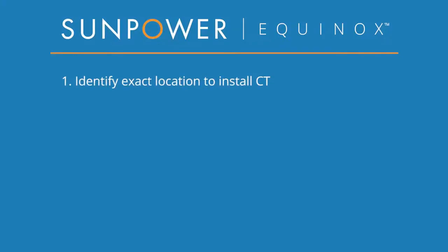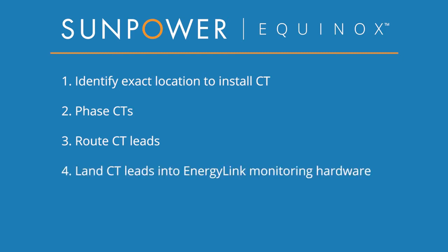First, we're going to identify a location where the CTs can be installed and measure total household current. Next, we'll mark the CTs to keep track of which phases they are on. We'll then route the CT leads and extend them if necessary. After that, we'll land the CT leads in the PV Supervisor 5X, paying careful attention to the phases. Lastly, we'll install the CTs themselves. Once we've completed these steps, we are done with the installation and we can wait for the commissioning to finish the process.